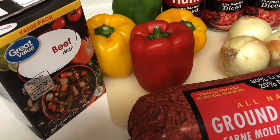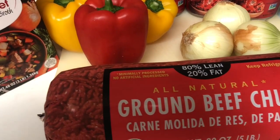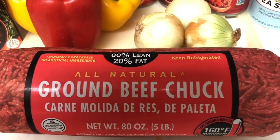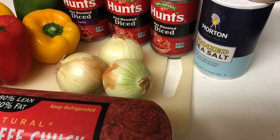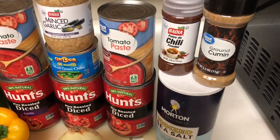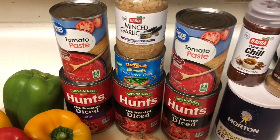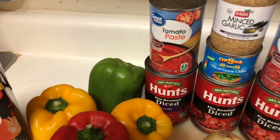First, let's start off with our list of ingredients. You'll need 48 ounces of beef broth, one green pepper, three multicolored peppers, one to two jalapeños if desired, five pounds of 80/20 ground beef, three medium onions, sea salt, ground cumin, chili powder, two 12-ounce cans of tomato paste, a four-ounce can of diced green chilies (mild or hot is up to you), minced garlic (jarred or fresh), and three 14.5-ounce cans of fire-roasted diced tomatoes.